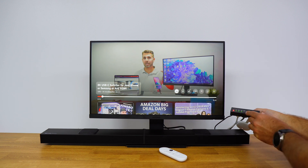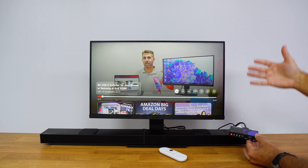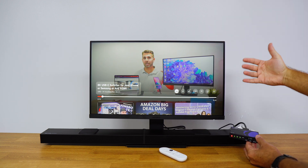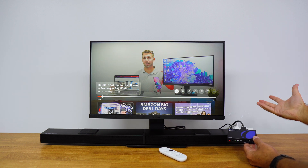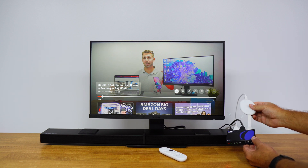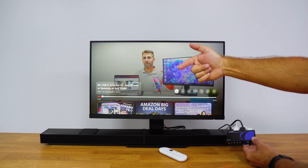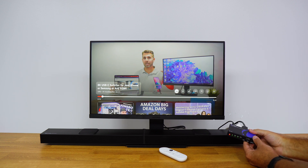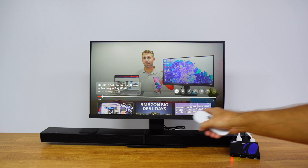e-ARC is turned off, but we could also use it to capture audio from a TV that has ARC or e-ARC instead of using our multimedia device directly. Another example would be: if my TV supported it, I could connect the Google TV Chromecast behind the TV on an HDMI input and then output an HDMI cable with e-ARC to the audio extractor.